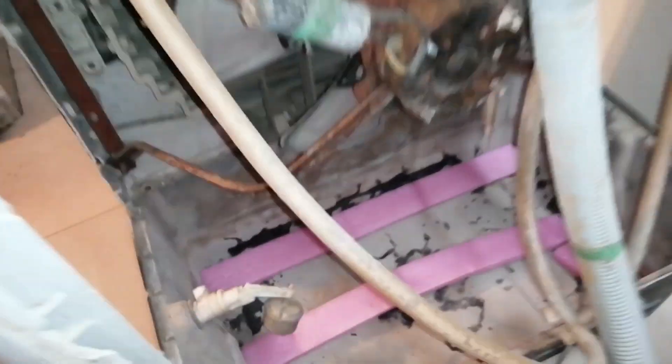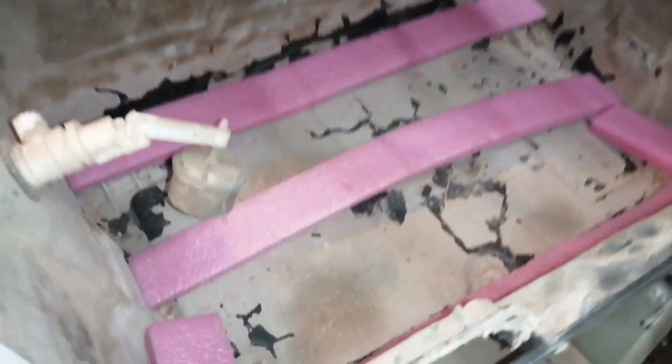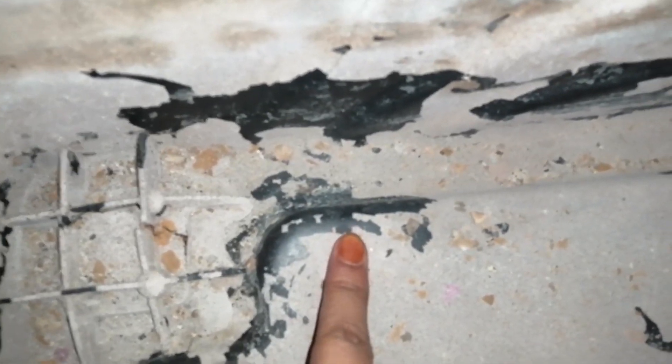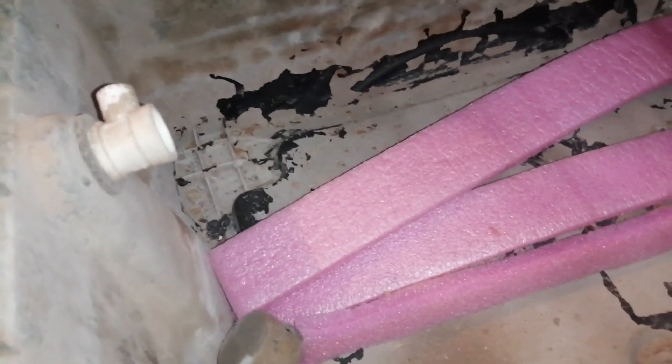Now, what is the situation here? When we thought to use this cooler, we noticed its body is cracked. Let me show you where it is. You can see here — it is cracked.